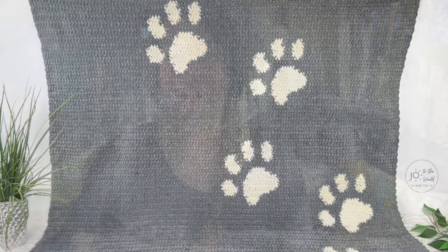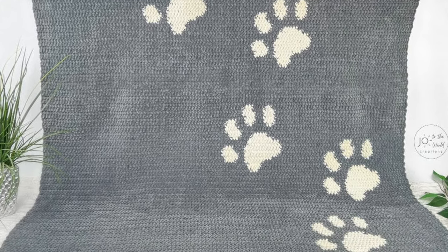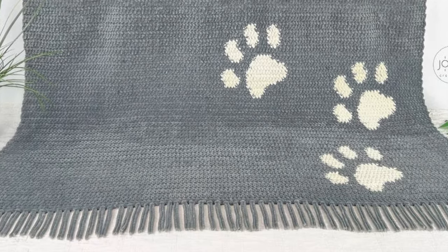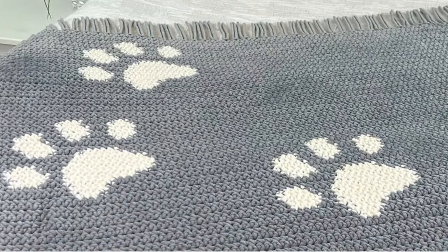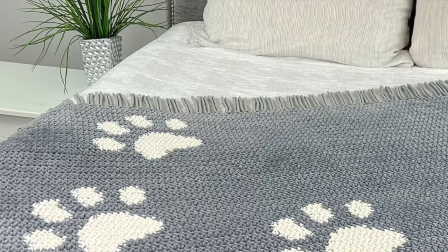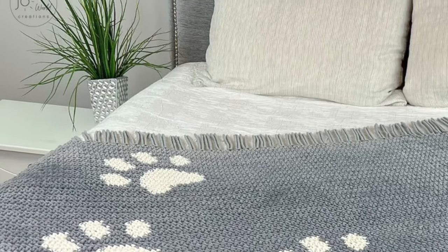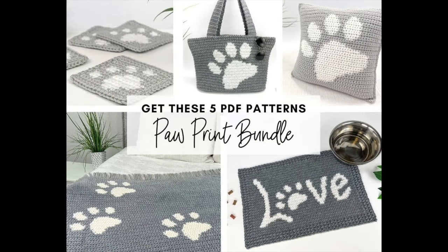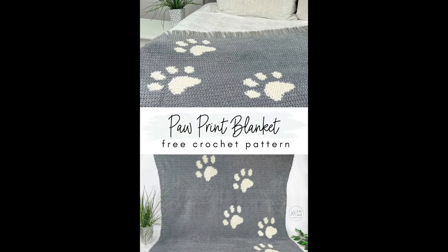Up next is an adorable blanket perfect for dog lovers — the paw print blanket designed by Joe of Joe to the World Creations. While not classified as advanced, this pattern does feature some basic color work, but Joe provides detailed instructions so that makers of most levels can tackle it. Made using size 6 blanket yarn chenille homespun slim by Loops and Threads, this blanket has a luxurious softness perfect for cuddling up with your furry friends. Joe also offers an entire collection of paw print patterns to complement your blanket.